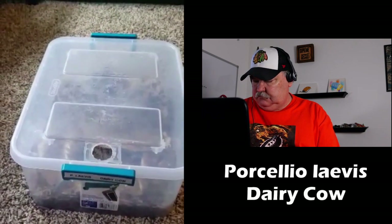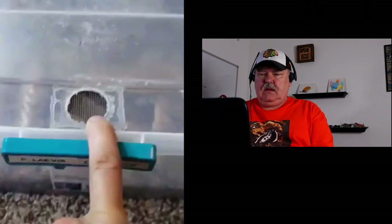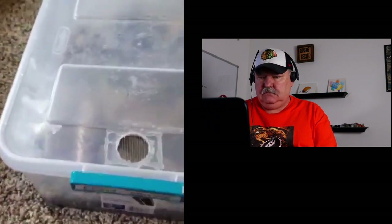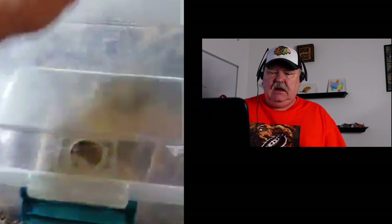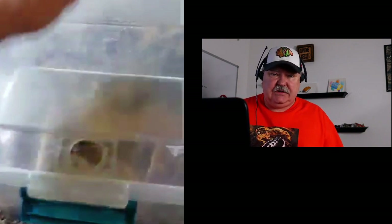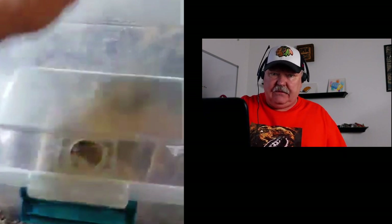So here we have our Porcellio Laevis Dairy Cow. They are currently being kept in a tote that is 15 and a quarter by 11 and a half by six inches tall. You can see we've got our one-inch ventilation hole. I'll probably end up adding side ventilation as well. The tub is a 15 quart — I like these bigger tubs, especially for dairy cows because the dairy cows are going to just explode on you, especially how you have this setup, Nick. It looks great so far.